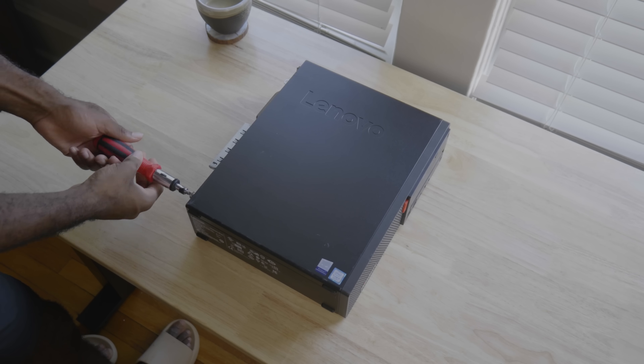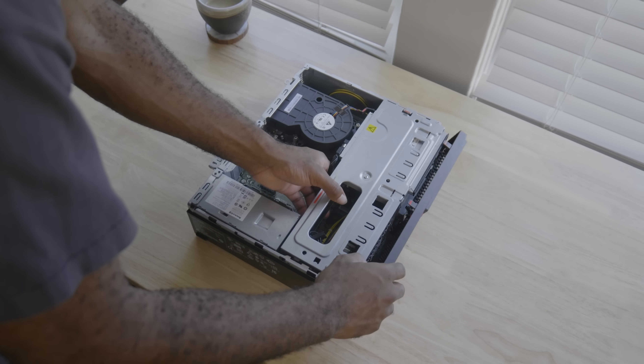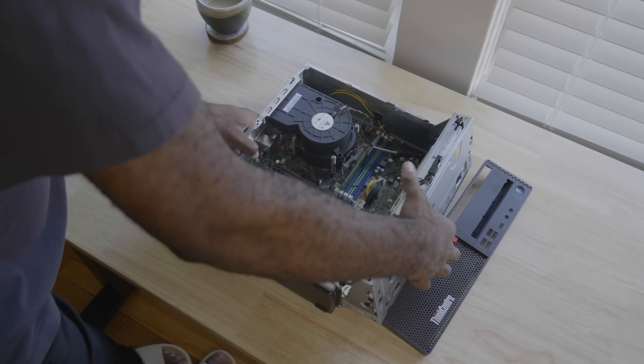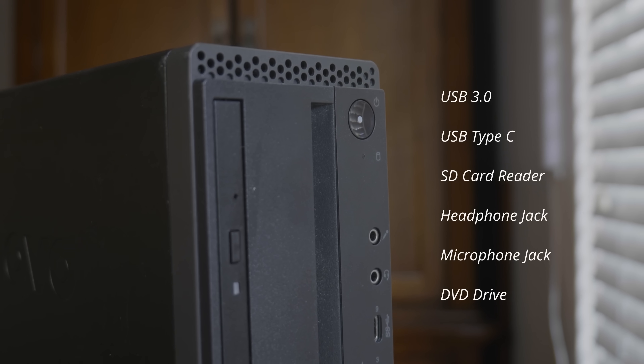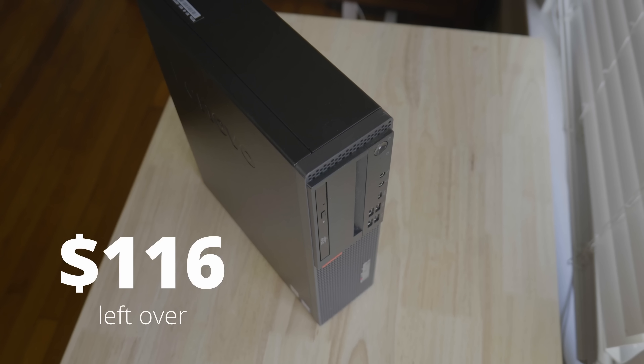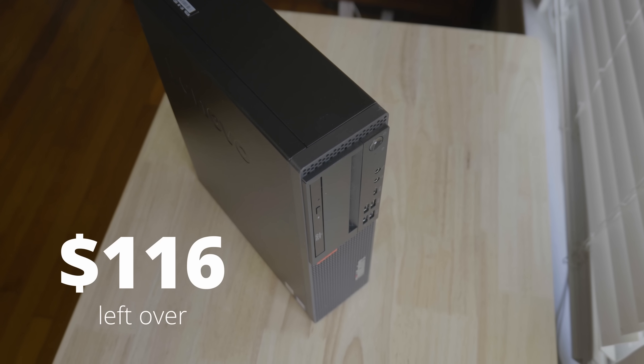For one, it is upgradable. We can get an 8-core i7-9700, 16 gigs of RAM, and a larger SSD in the future. It also has great I/O options. So what we lose in hardware prowess, we gain in versatility. I installed Windows 11 on the system and everything worked without a hitch. So excluding tax, we have about $116 left in our budget.